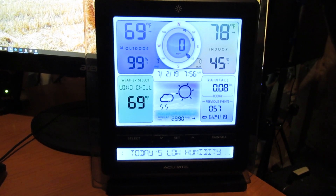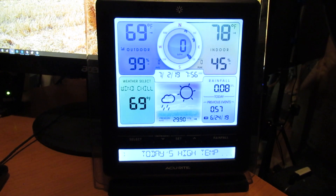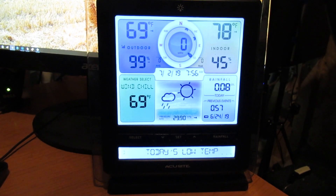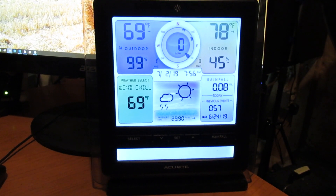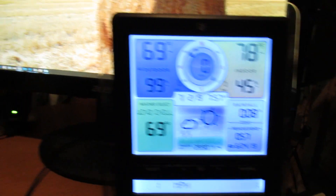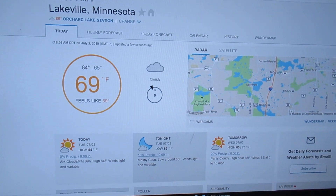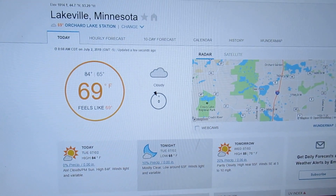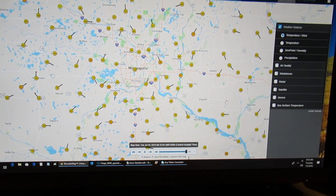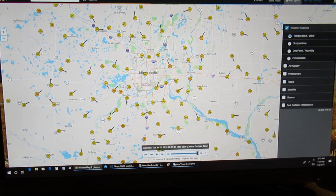It's fun to watch how your system changes as the weather's coming through. And it's also a good way to check that your instrument is reading pretty consistent with other instruments within a few miles of your own house. So here are the numbers that my system is collecting now. If I go up to the Weather Underground site, it's actually displaying the exact same numbers — 69 degrees — as the real-time collection on this particular personal weather station.